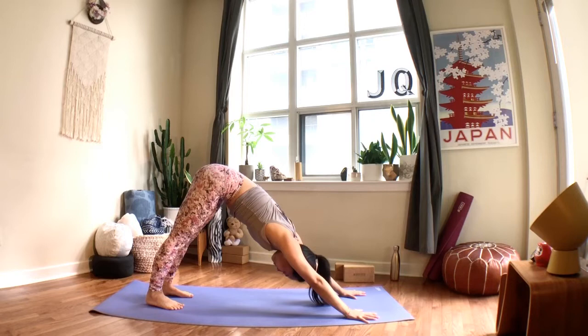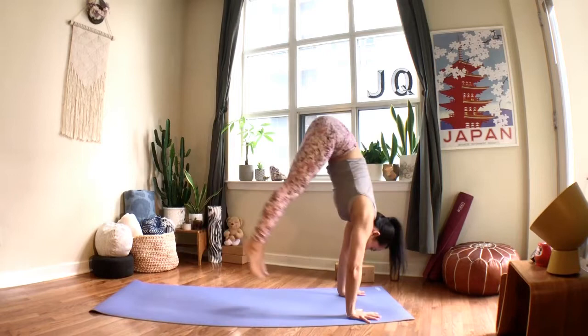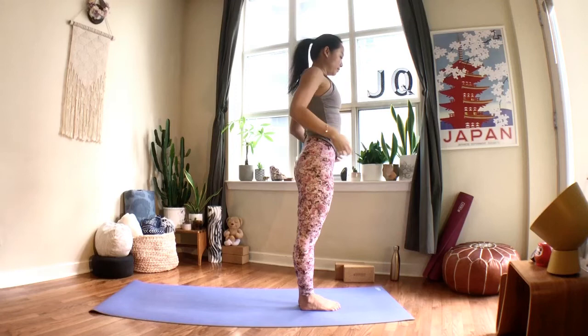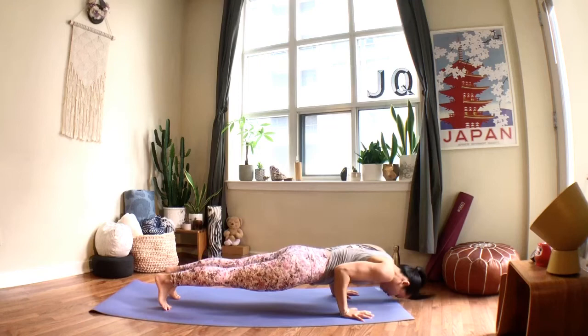Try to lift the sit bones up while pressing your heels downwards, melting your chest towards the toes, arms and legs remaining active. Breathe in to look forward, exhale bend your knees, walk, step, or hop to the top of the mat, halfway lift on your inhale, fold on your exhale, lift all the way up on your inhale. Welcome back to chair: bend your knees, inhale to lift your arms up. When you exhale, fold forward, hinging from the hips, inhale to halfway lift, exhale place your hands down, step or hop back to chaturanga, inhale up dog, exhale downward facing dog.